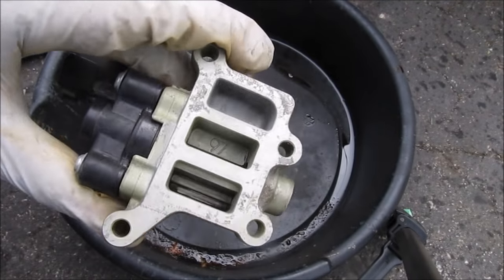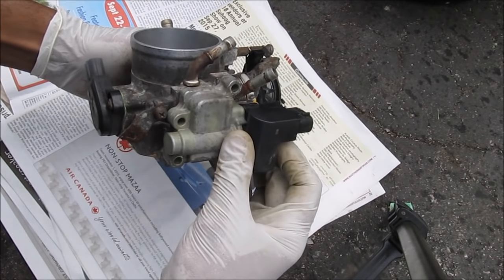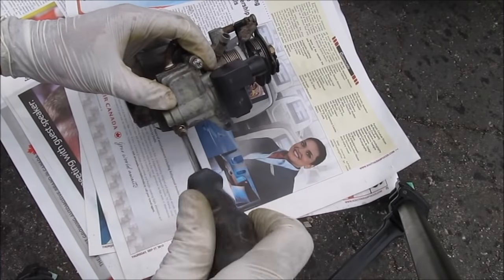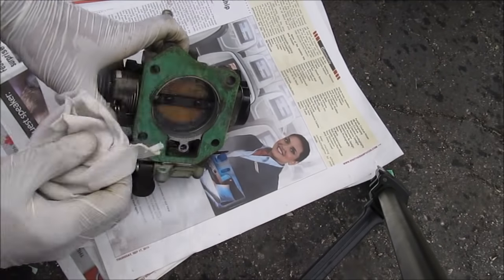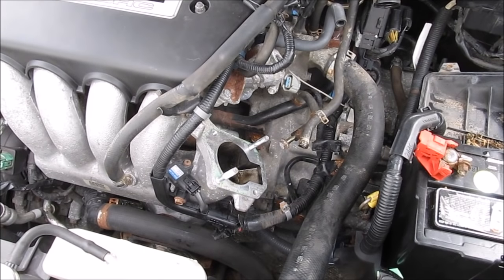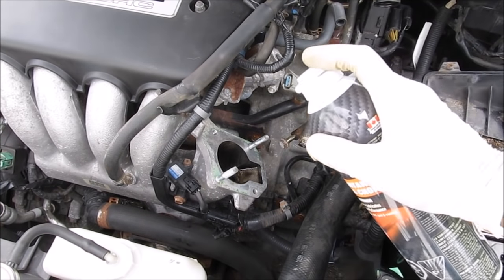Here's the cleaned-up idle air control valve. I'm going to mate the two together, make sure the gasket is nice and flat, and then install the Phillips screws. You don't want to tighten these too tight because next time you should be able to take this off in the car. Make sure the mating surface is clean against the intake of the car. Before I install the throttle body onto the car, I'm going to clean up the air intake a little bit.